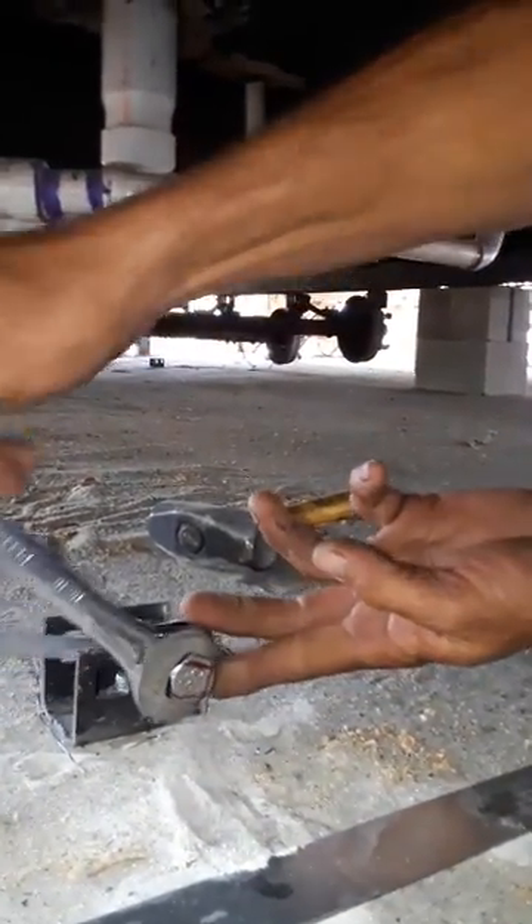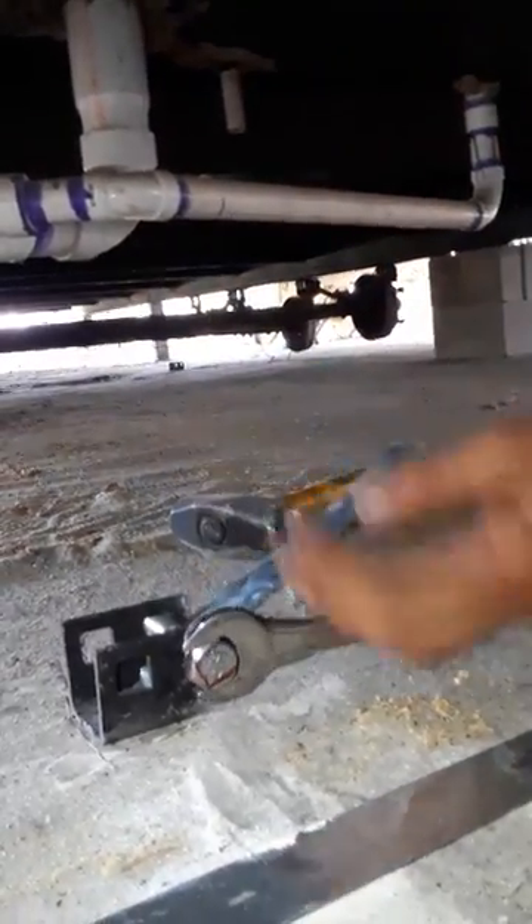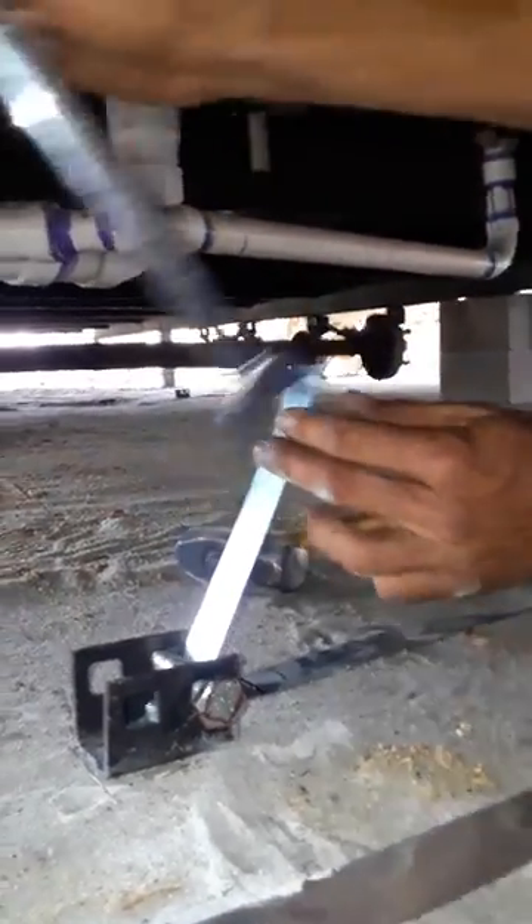They might vary in sizes. This one that we're using here is 15/16ths.